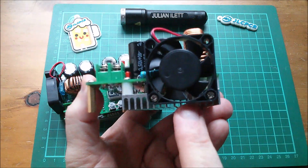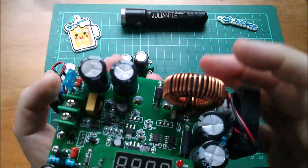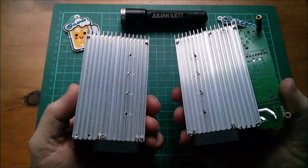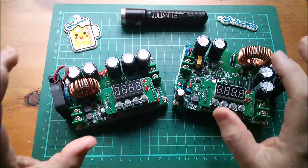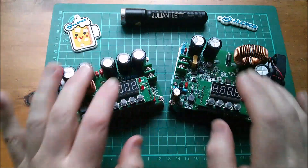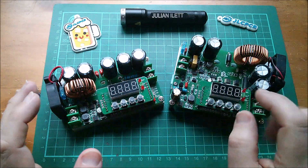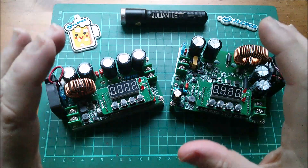The fan is sort of gratuitously screwed into the heat sink and doesn't look like it's in the best position — it's not going to blow a lot of air through the fins. The inductor is near the fan, and it's actually the same size heat sink on the base. Pretty sure these came from the same stable. There's no branding; they're not Ming He, though they closely resemble Ming He power supplies.